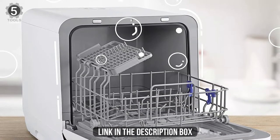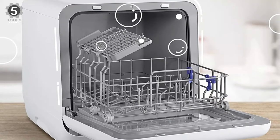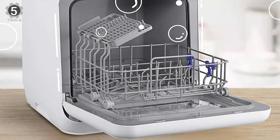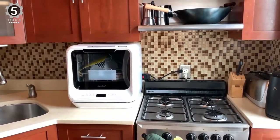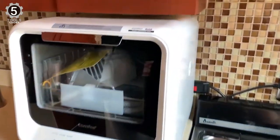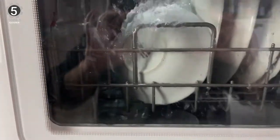Despite being compact, this mini dishwasher offers plenty of wash cycle options. It has six settings, including modes for glassware, steam, or cleaning fruit and produce. It also has an air circulation function that helps to dry dishes more efficiently at the end of the cycle. Another benefit of picking a mini countertop dishwasher is that it weighs less than larger models.